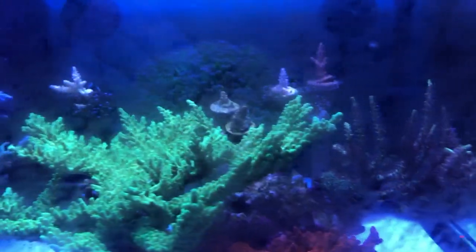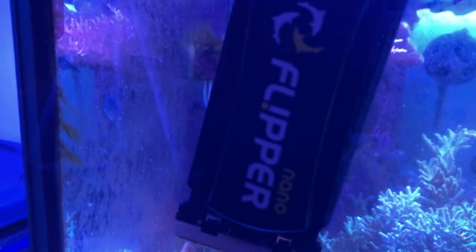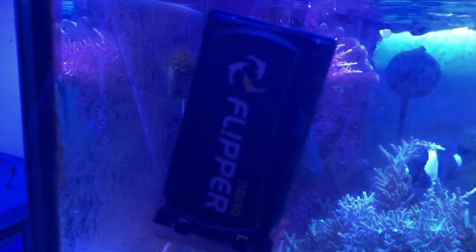While the salt is mixing, I clean the glass, and as you can see it really needs it. For glass cleaning, I use a Flipper Nano. I do love this thing. I've had it for over a year and never needed to change the blade.